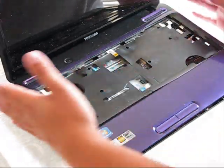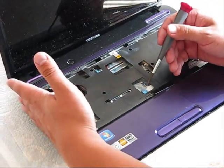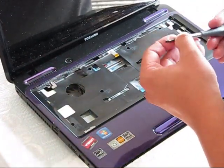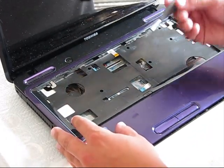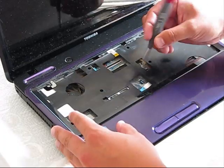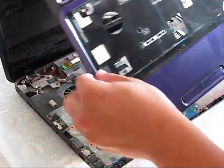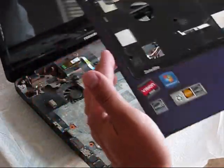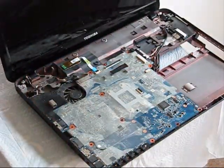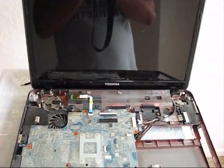Next, before you remove the top cover, you have to remove this cable. This one is responsible for the power button — disconnect it — and then disconnect this touchpad cable. And the top cover is removed. Put it away.